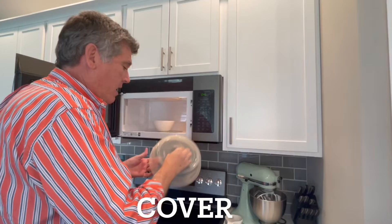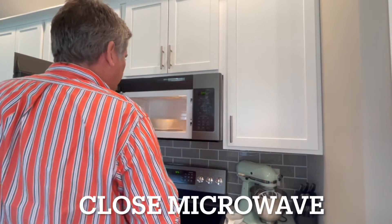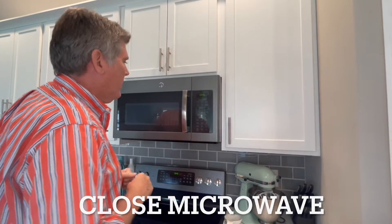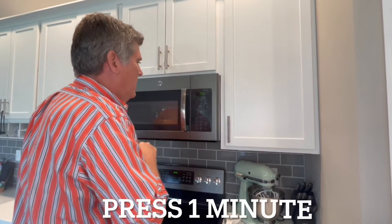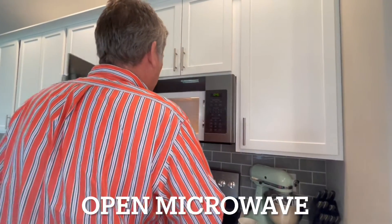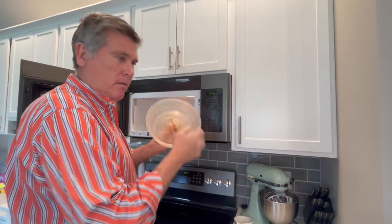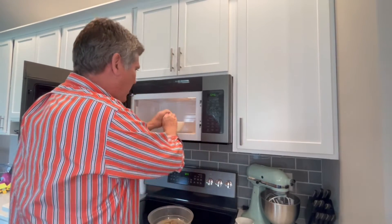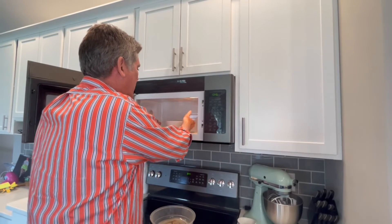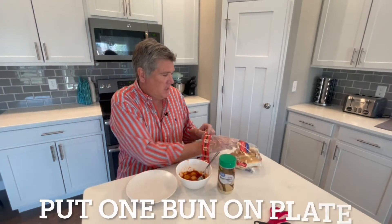Next step: open the microwave, put in my four meatballs. I have a handy-dandy cover in case my marinara sauce starts to splatter. Close the microwave — one minute — and here we go! I'm so glad I used my cover because that would have gone all over the inside of the microwave. I'm going to test my bowl — it's not hot, so I don't need a mitt. Meatballs and sauce are done!